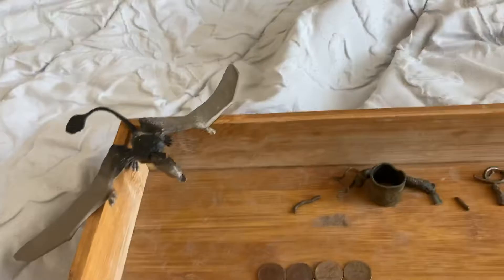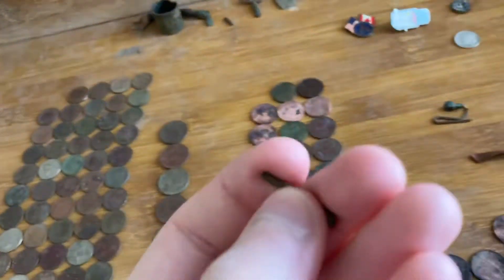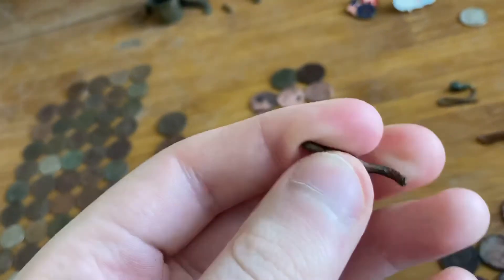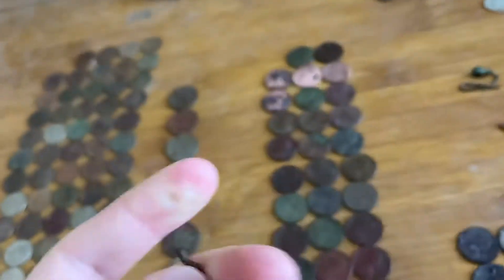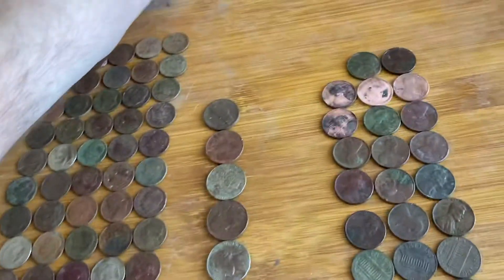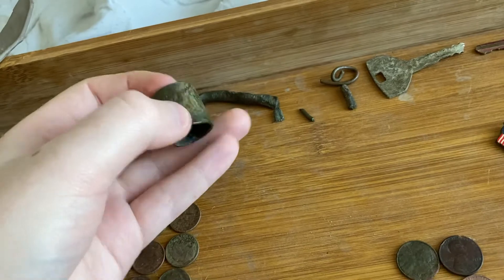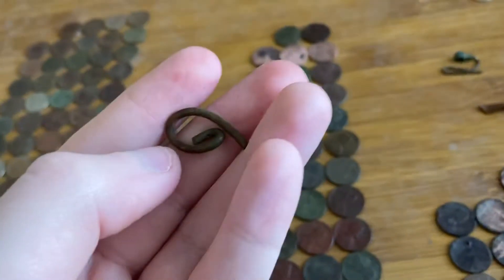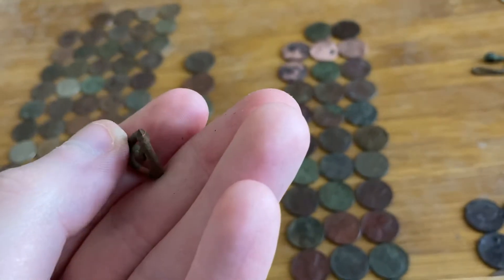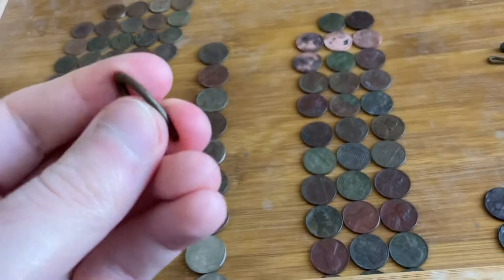I'll add that to my bag of all the cars and toys and stuff. I can't bend this one — I'm not sure, but it might be brass, so just scrap. This other piece rings up like a quarter, was down about three inches, and I think it's copper because I can bend it.